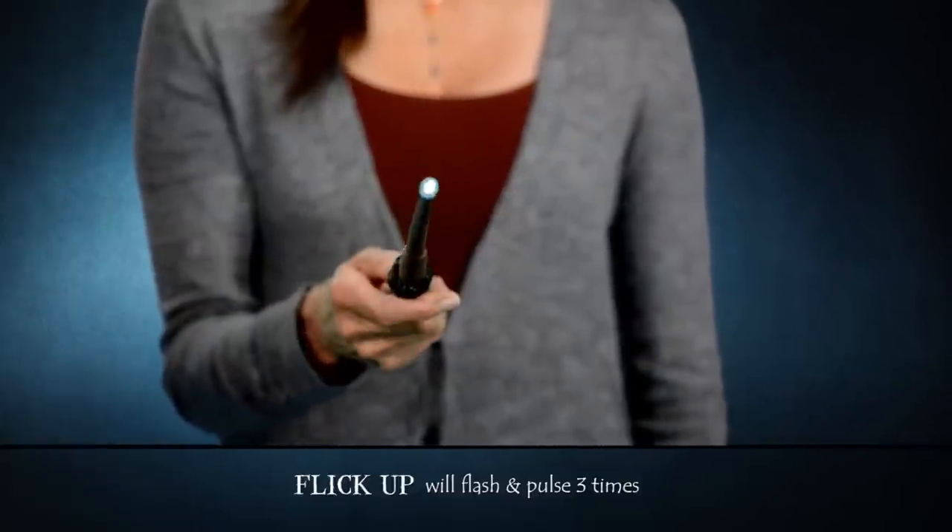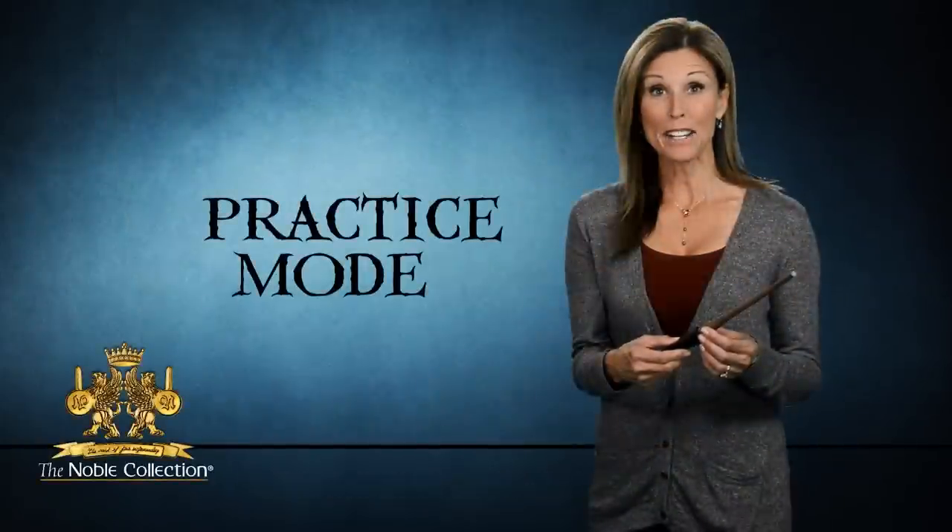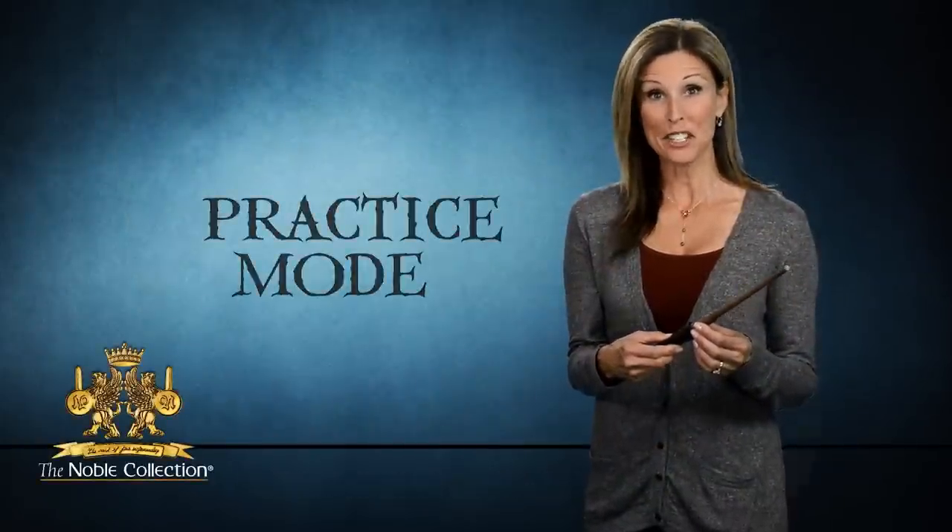For example, a flick up will flash and pulse three times. A flick down will flash and pulse four times. To become an expert, practice your nine gestures.